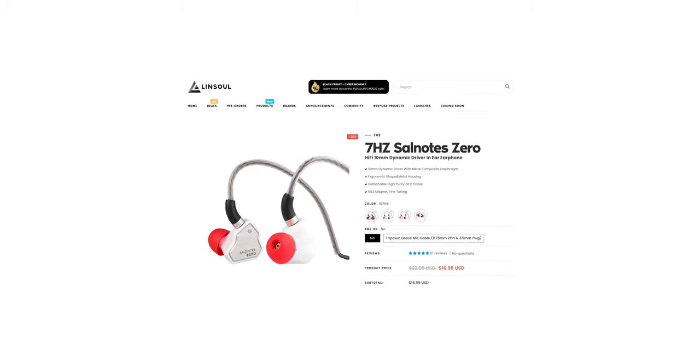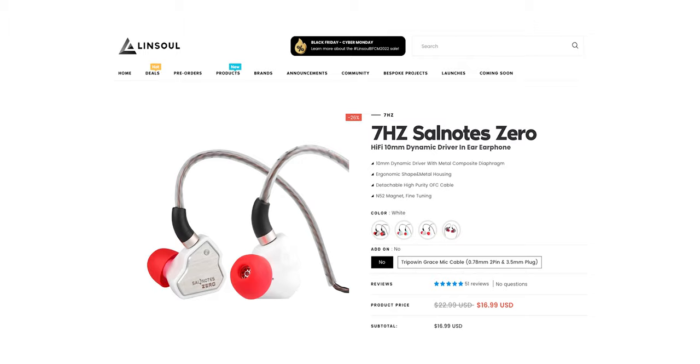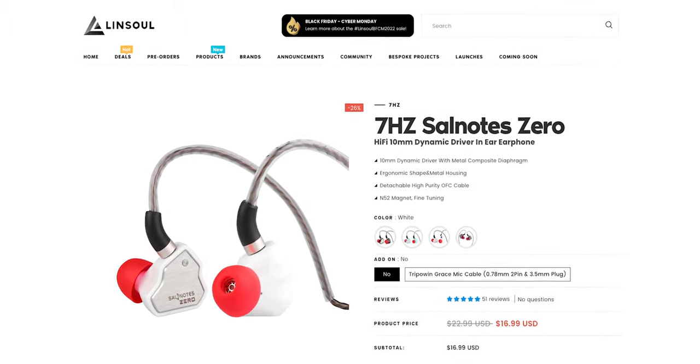These also come in a small handful of colors. The white ones look really clean, but I do like these classy black ones too. Maybe I'm a bit boring, but I think they look quite nice.